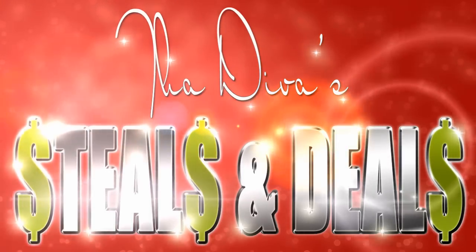The Diva Steals and Deals. Hey guys, it's The Diva and welcome to my first webisode of Steals and Deals. Steals and Deals is going to be my new series where I talk about companies that offer really great products at great prices.